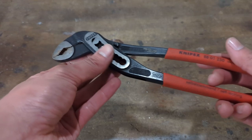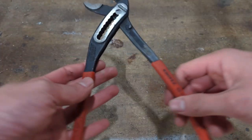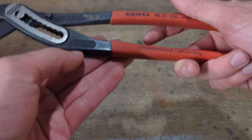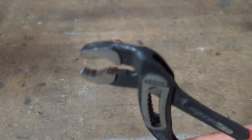The fit and finish on this tool, as you would expect for the price — which is higher than most pliers — is excellent. You've got a nice black oxide coating to protect it from rust, and nice machining here. It says made in Germany. However, what makes this tool special is not the finish, but the jaws.